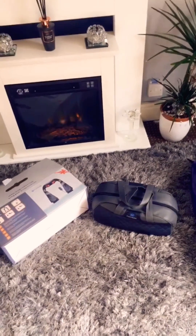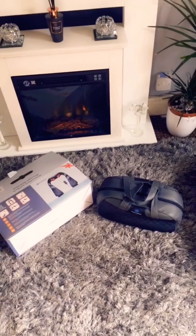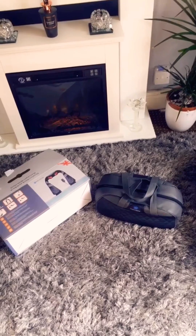Guys, I've just opened my Amazon delivery and I've got a few things that I've ordered and bought that are brilliant. I'm going to show you what I've got.